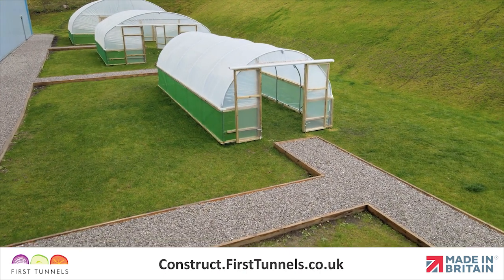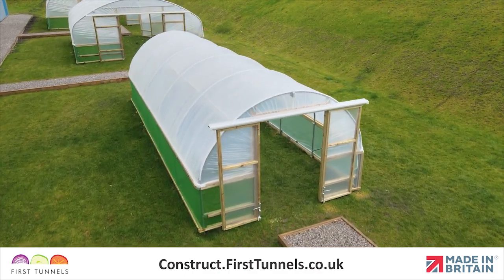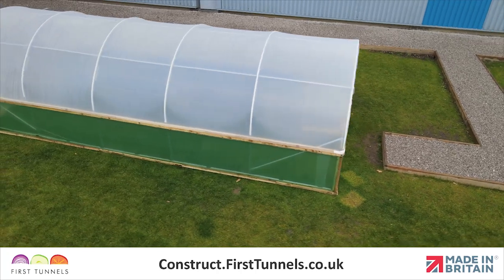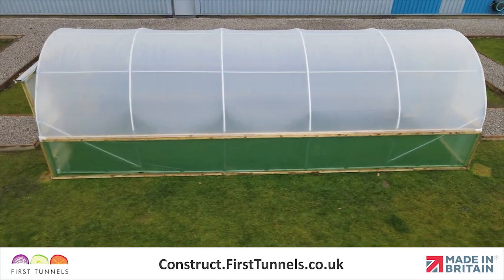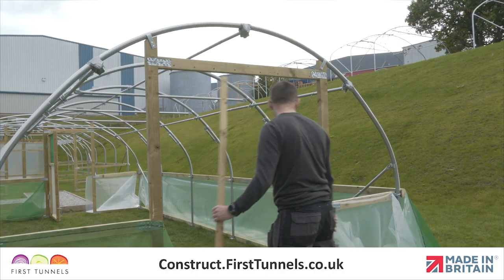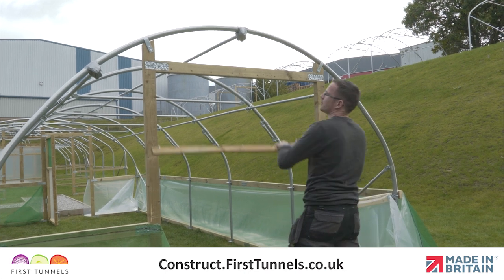Achieving a tight fit on your polythene cover will result in a better performing polytunnel. Here are the parts you'll need. We'll start by preparing the framework to be covered.